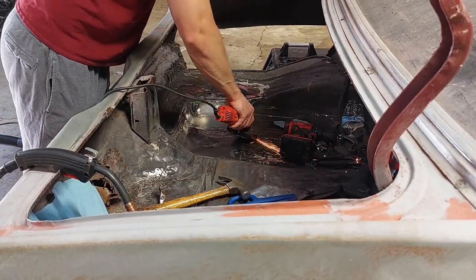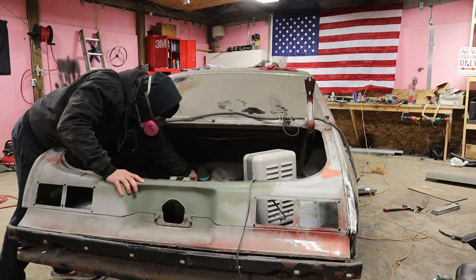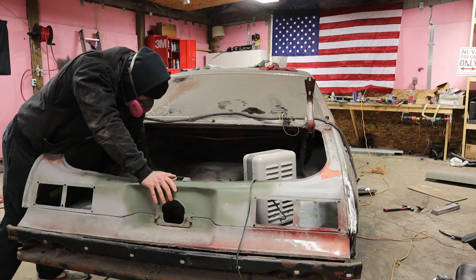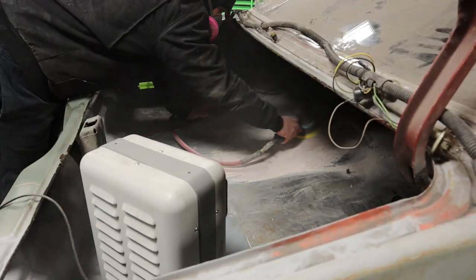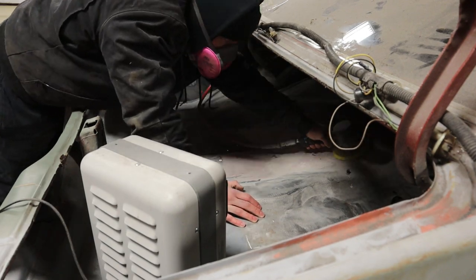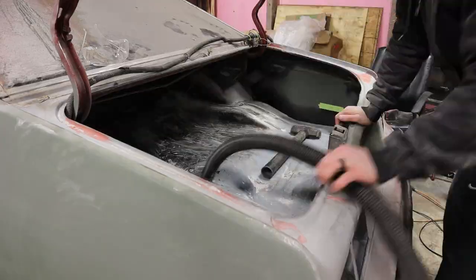After welding in the new metal, we went through and hit it with some self-etching primer. There were little pinholes here and there that we had to fill in with just some body filler. I'm not going for perfection on this — I just wanted to make it a solid trunk again that was gonna be able to hold some weight, and hopefully hold up to some pretty hard launches one day. After we got all the holes filled in, we had to hit it with a DA sander just to get everything roughed up and ready for this texture coating.